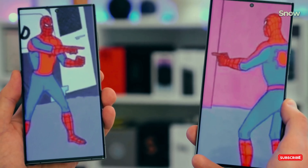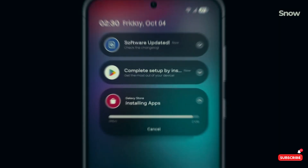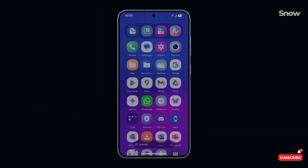But wait — just when we thought we had it all figured out, tech leaker Universe Ice claimed that the S25 Ultra would use M14 materials, promising a brighter, more vibrant display. Who's right? It's a game of tech telephone, and we're all just here for the show.